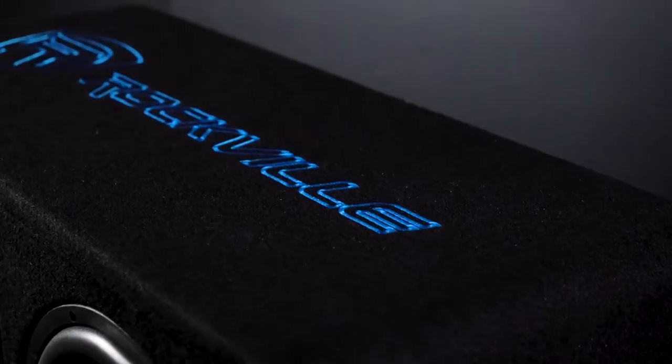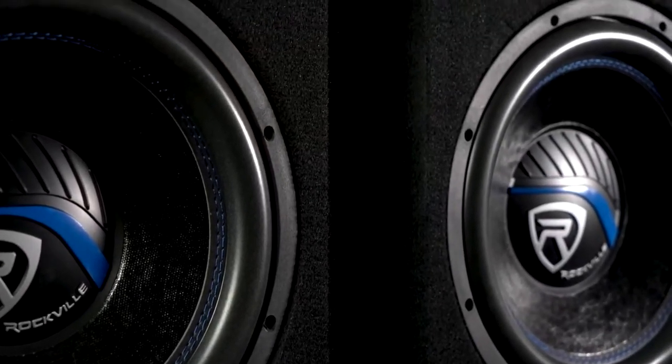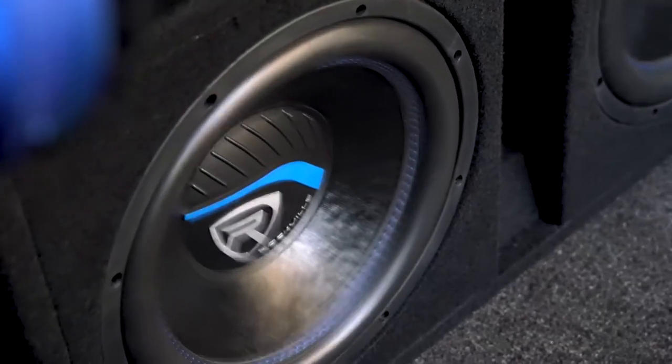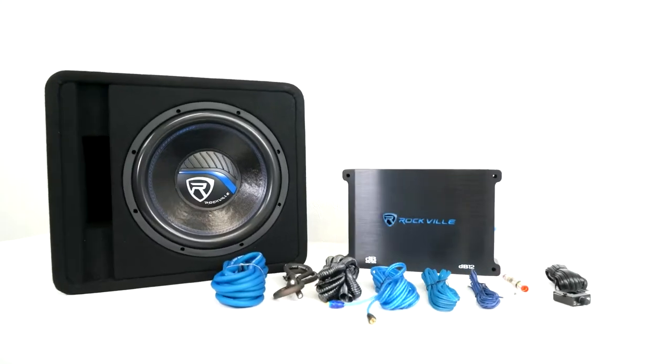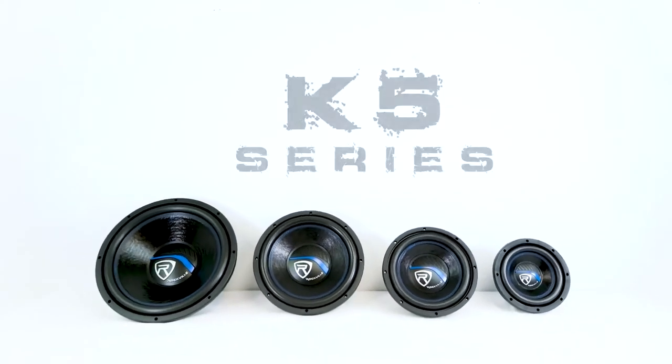There's something for every car audio enthusiast, whether you're just starting out and want a little bass to enhance your listening experience, or you're a seasoned veteran that wants some truly car-shaking bass. So if you're looking for an 8-inch, 10-inch, 12-inch, or 15-inch car audio subwoofer for your setup, check out the K5 Series from Rockville.